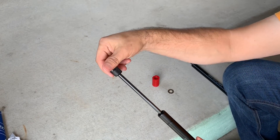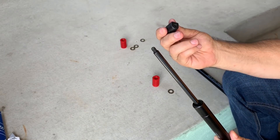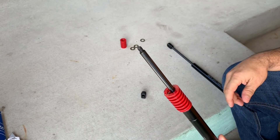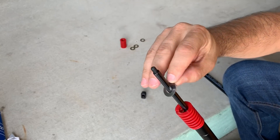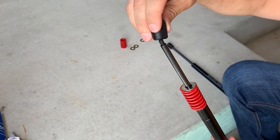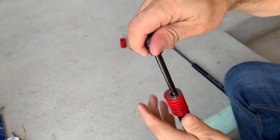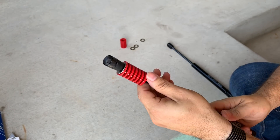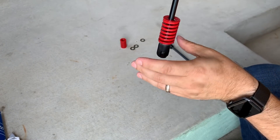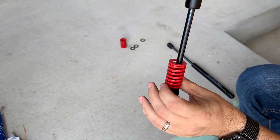First, just unscrew the cap on the strut — it comes off really easily, usually quite loose. Then slide the spring on, put a washer on top, and screw it back down. You don't need to make it too tight. The washer is important: when the trunk is closed and the strut is compressed down, it won't make a clicking noise.